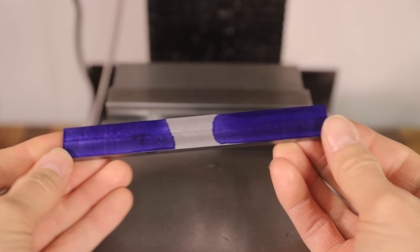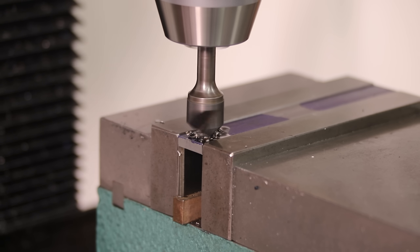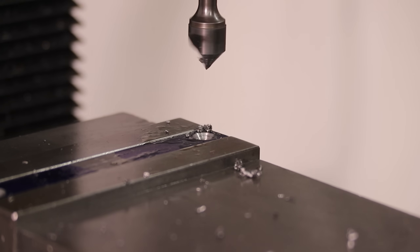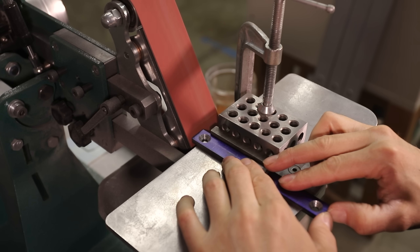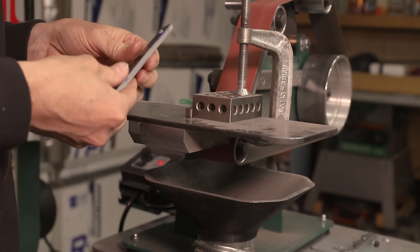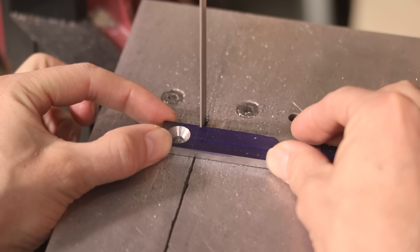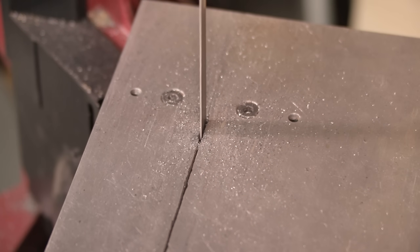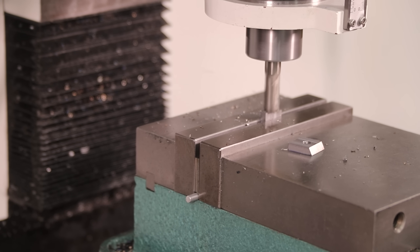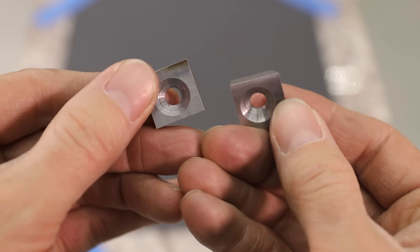With those done, now I can start working on the clamps. They look good like this, but I thought blueing them would make the whole thing look a lot nicer in the end.